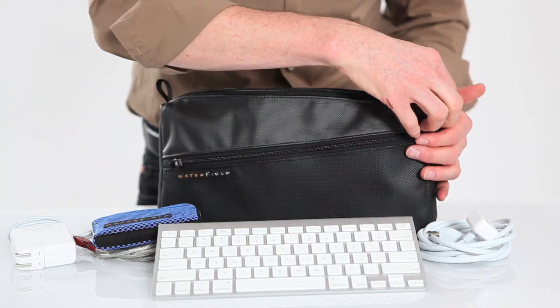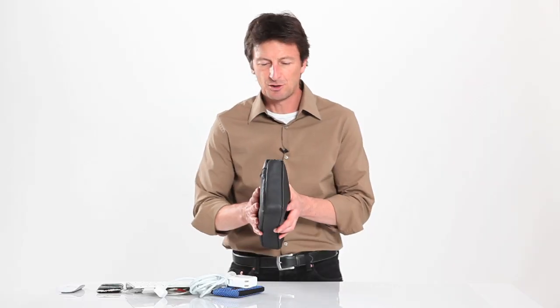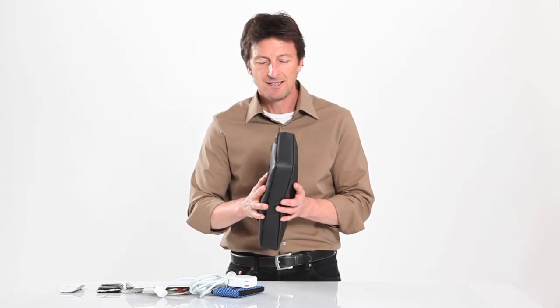And of course it's our keyboard travel case, so I have my keyboard in here. This is a bit more heavy-duty than our keyboard travel Express — it's got the front pocket, still a pretty narrow footprint but a bit wider. These are available today from SF Bags.